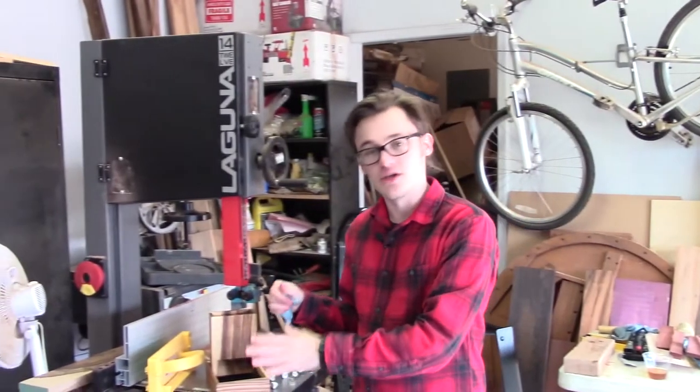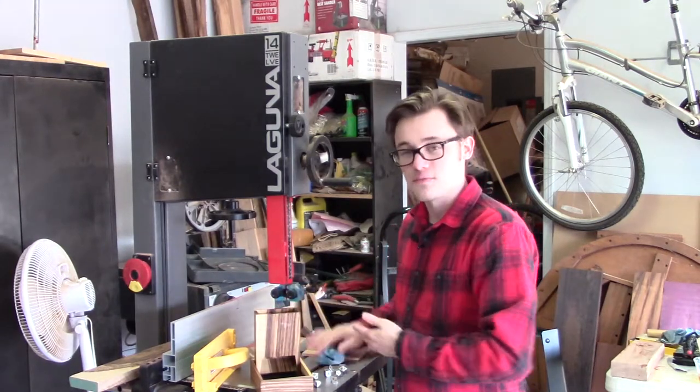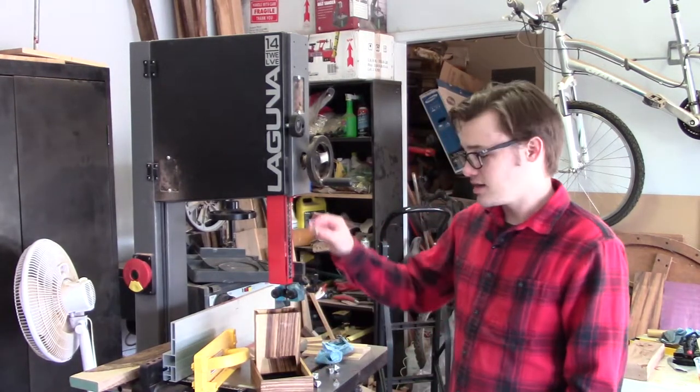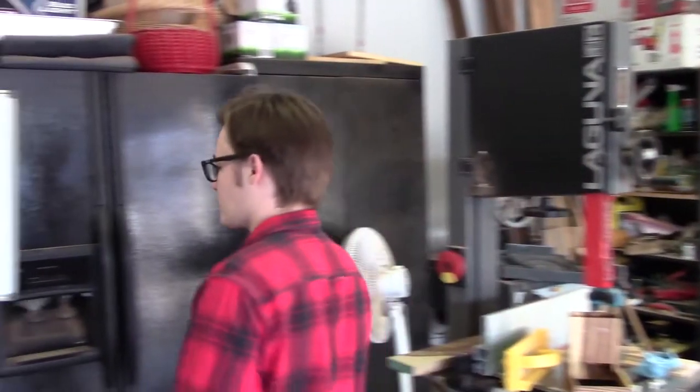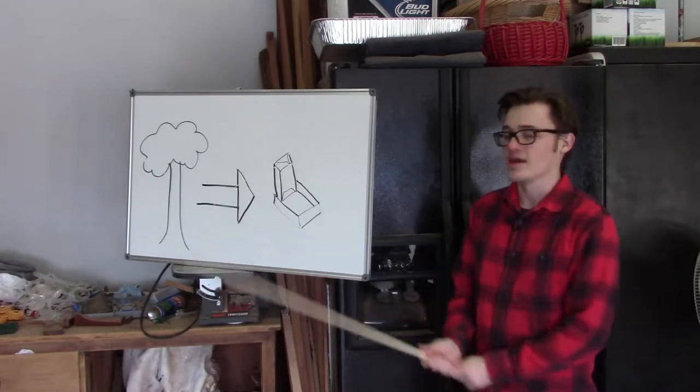So when you feel one of these dice towers, you're not feeling the finish on top of the wood — you're feeling the wood itself. And if you like metal dice, keep on rolling them, baby. This is hardwood.